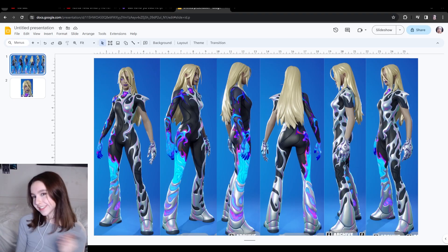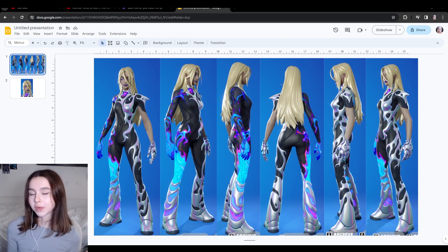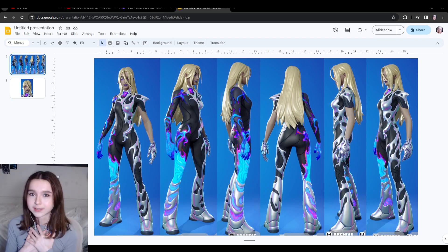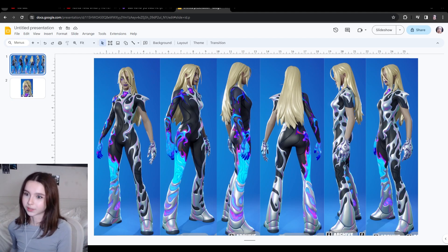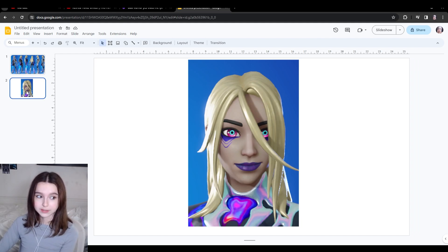This is the Fortnite skin I tried recreating. As you can tell, it's a bit of me — if you've seen my other videos you can see why I love this skin so much, because it is so reminiscent of the liquid curves generator. This skin had to be mine. I don't know who the artist or designer was, but I absolutely adore it. These are the screenshots I took for inspiration — a 360 of the whole body and also a zoom of the face.